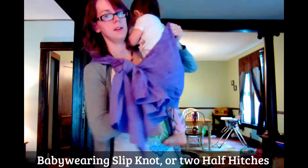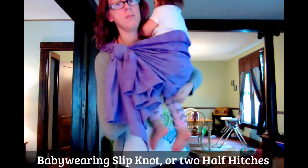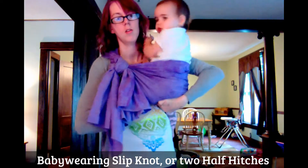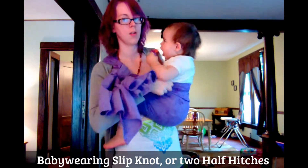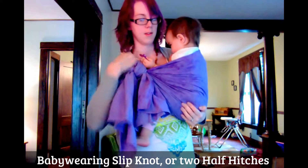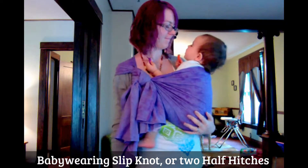Top baby, top baby — there you go. See her.